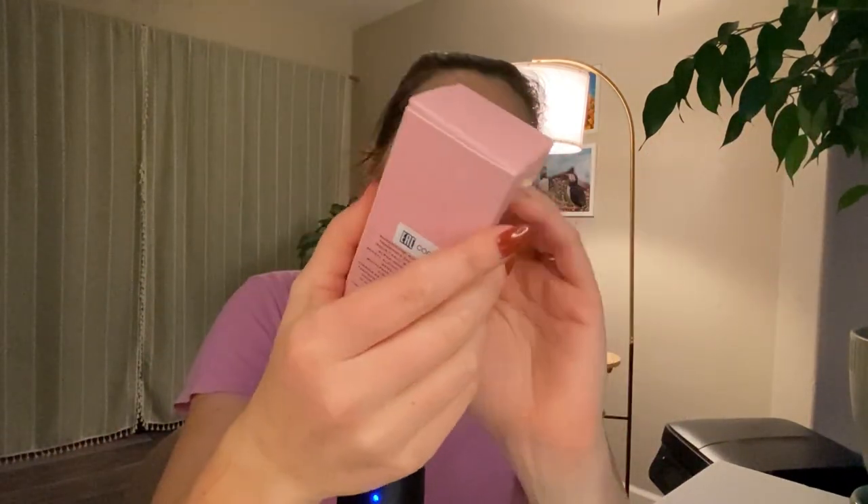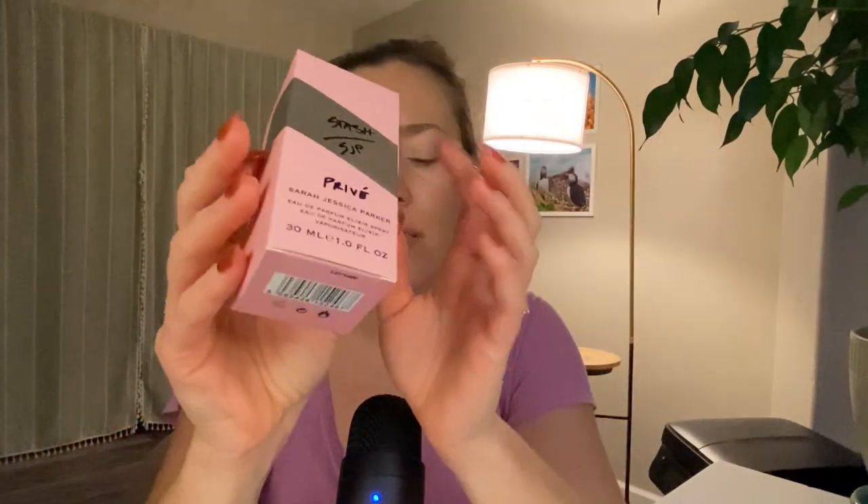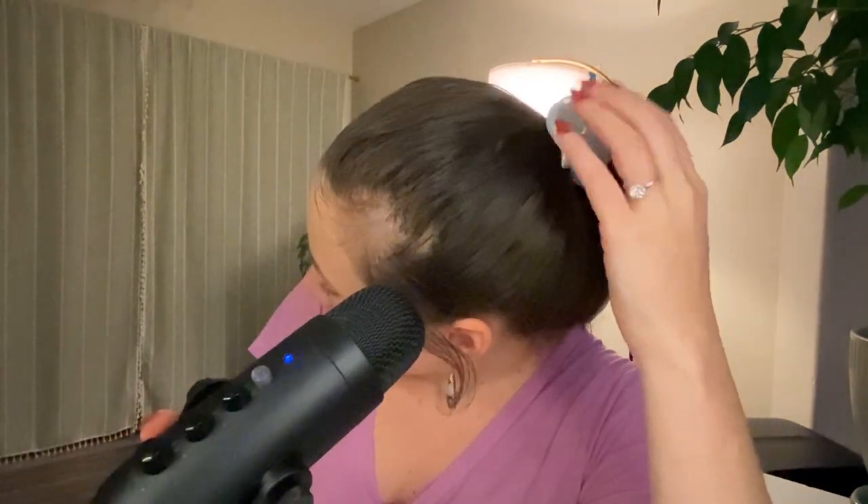As you can see, the theme for the packaging is pink and black and silver. This is the 30ml size, 1 fluid ounce, so it's the smallest available size. I tried to dress on theme as usual - I've got a pink shirt, these earrings that are sort of marbled pinky beige-y natural stones, and a silvery headband. That is the look for today.